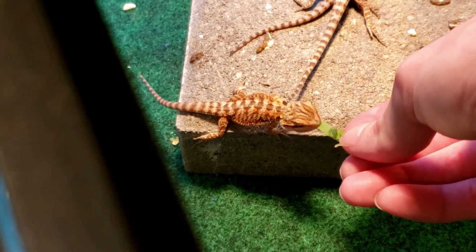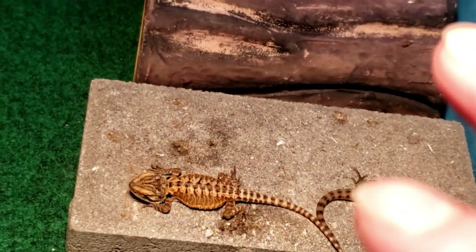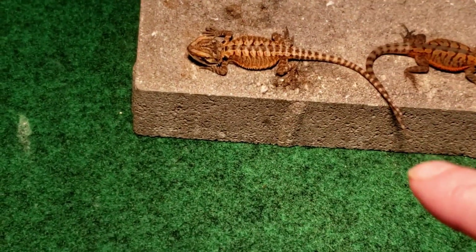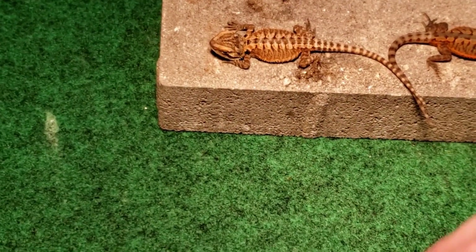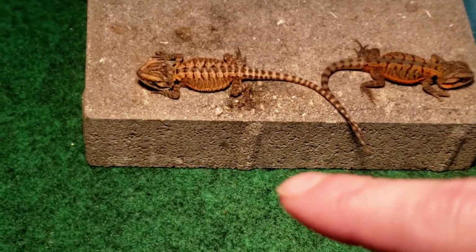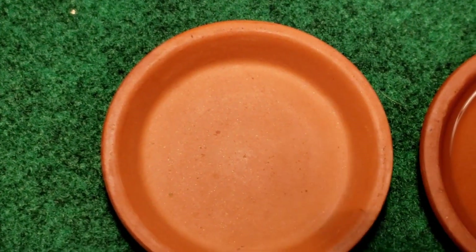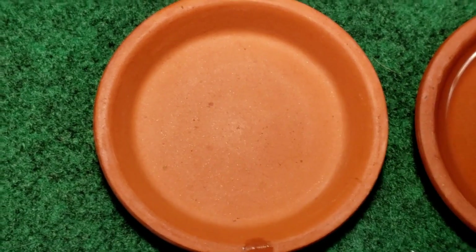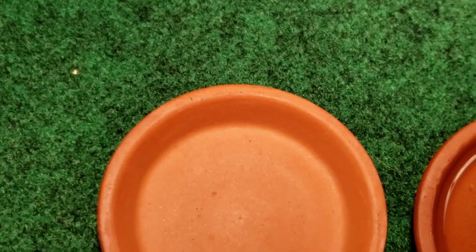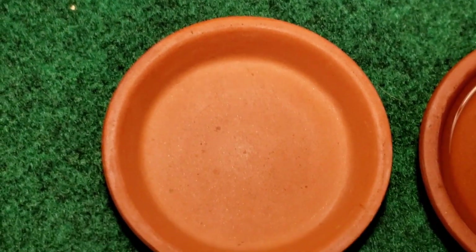I hand-feed them all the collard greens to make sure they all get a little bit, that way they all get the nutrients. When I say collard greens I mean any kind of greens — I'm feeding mustard greens, collard greens, kale, veggies, any of the fruits, carrots, and so on. Next step I'm going to fill the veggie bowl even though they usually don't eat from it, I like to keep some in there. Then I'm going to go ahead and grab some crickets — today I'm feeding crickets. We'll talk about the lighting and the heat next.